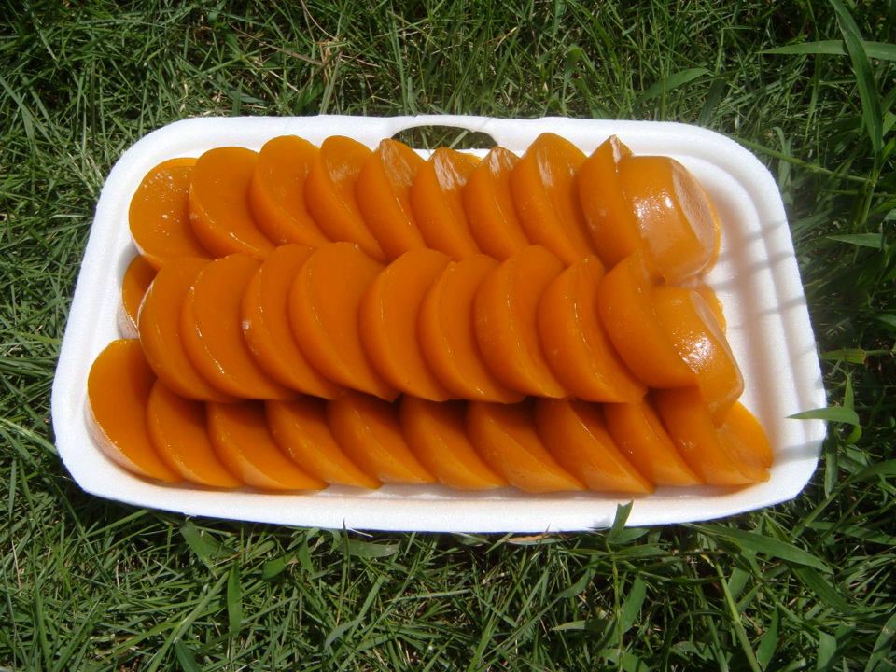Preparation: Add the lye water to the melted brown sugar, then mix it with the glutinous rice flour and rice flour until dissolved thoroughly. Strain after to remove lumps. You may add a red liquid food color. Brush the mold with vegetable oil and steam it until the top is set when touched.